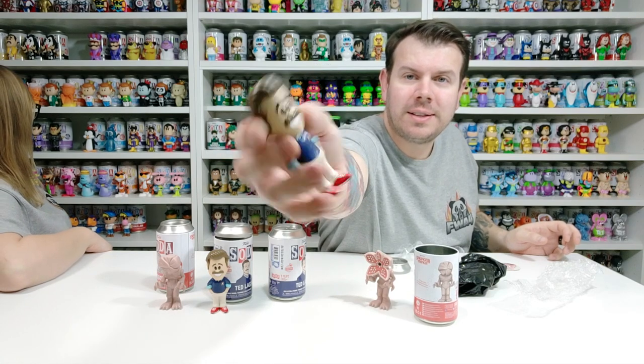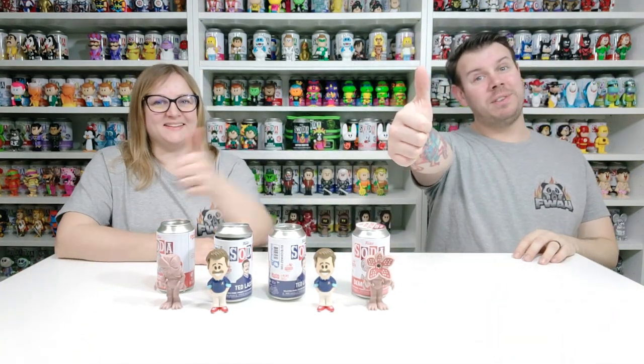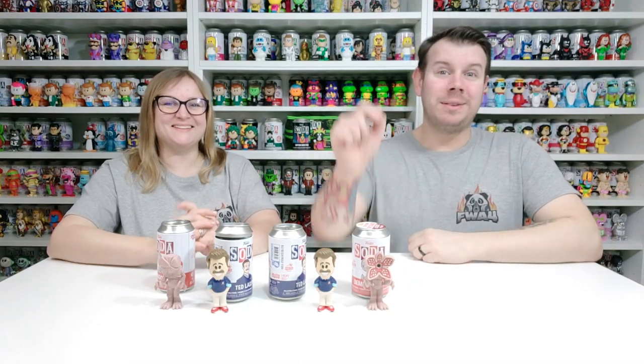There you go — so that's the Ted Lasso one. We managed to get a chase, another one for the wall — how cool is that! Really hope you enjoyed this video. Hope you are collecting the Stranger Things ones just like we are. If you picked up anything new this week let us know in the comments down below, and don't forget to subscribe so you don't miss out on any more unboxing videos. Give us a thumbs up if you liked this video and set the bell so you don't miss out. We'll see you guys on the next one — take care, bye bye!